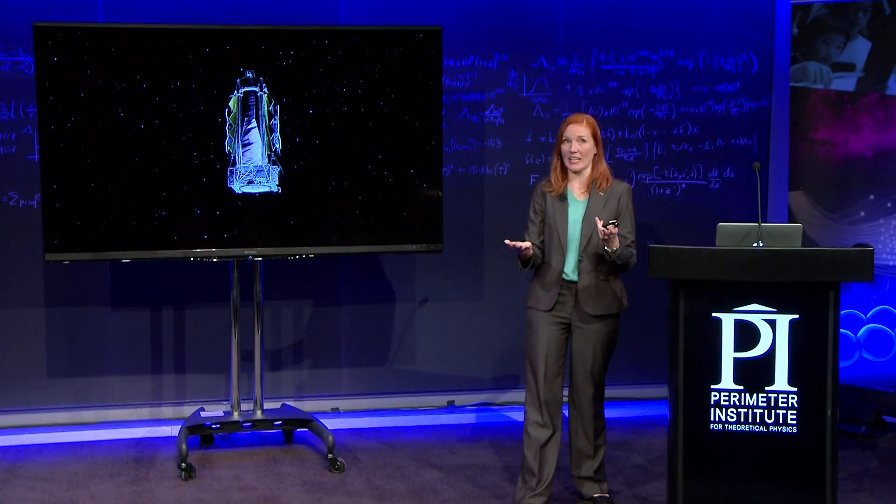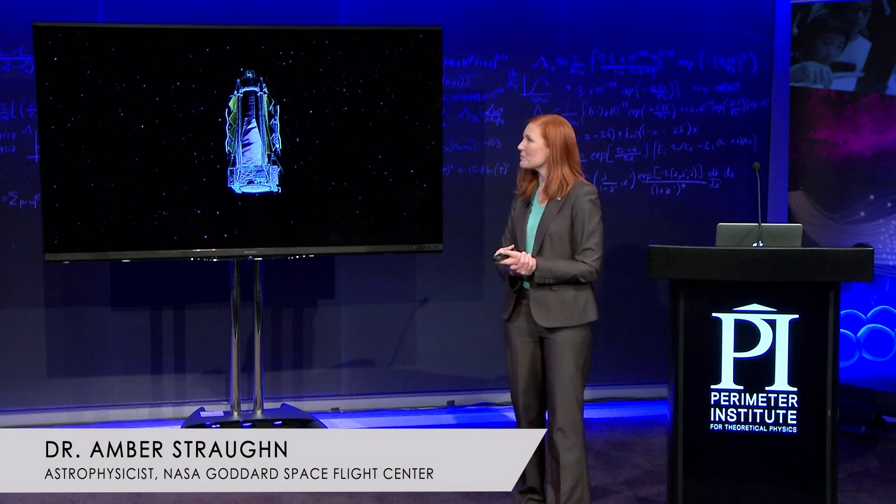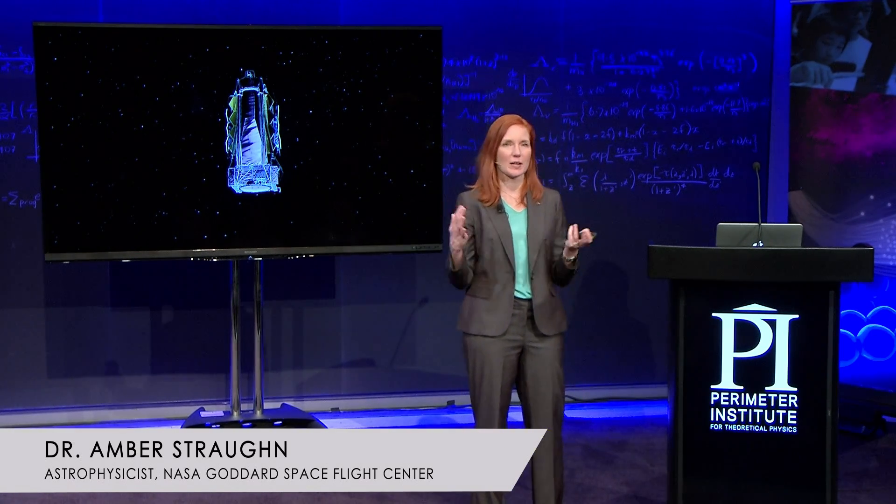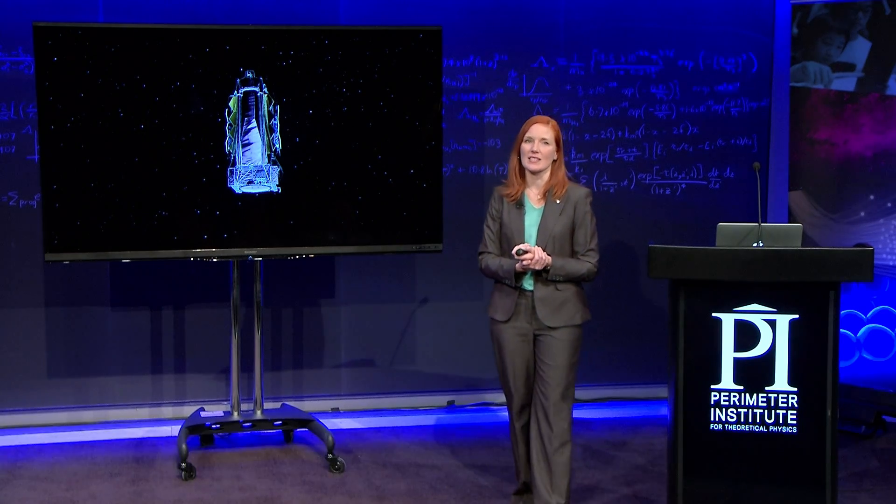The telescope is big — that's a theme. It's too big to fit inside the rocket fully deployed, so we have to fold it up, and it deploys once it's in space.